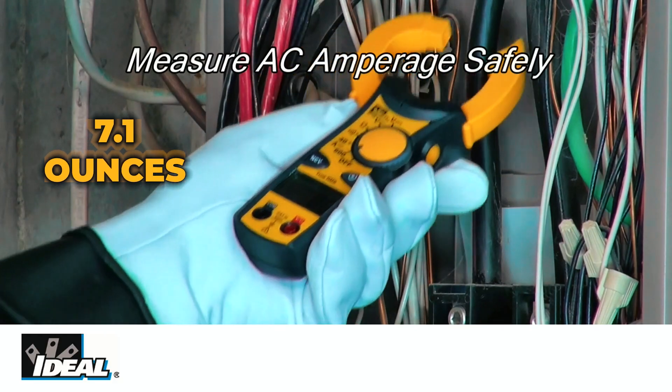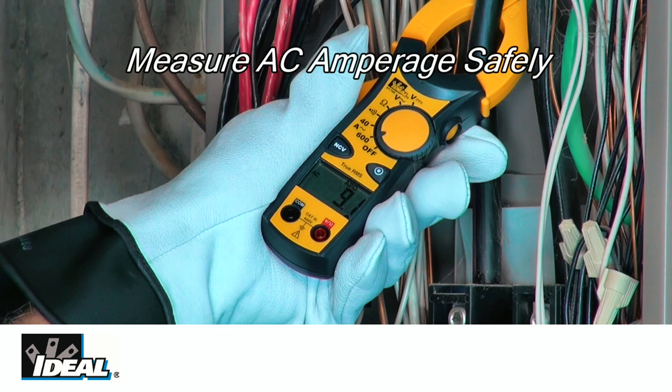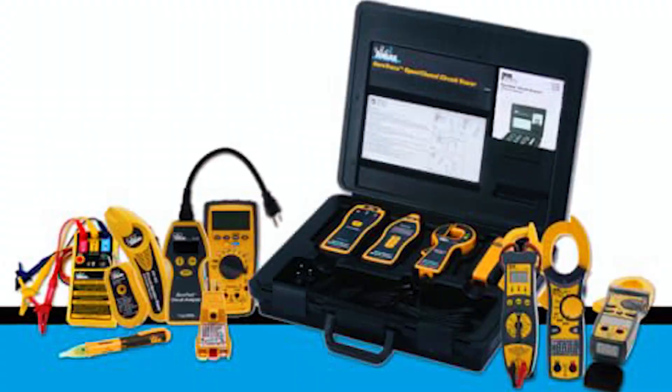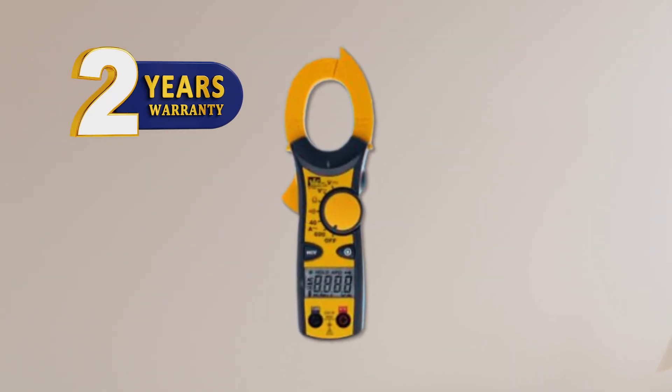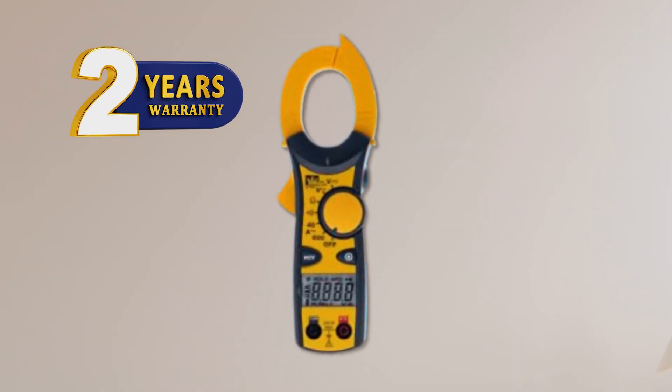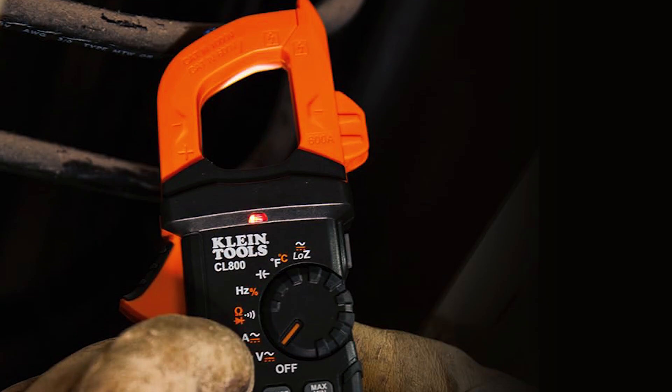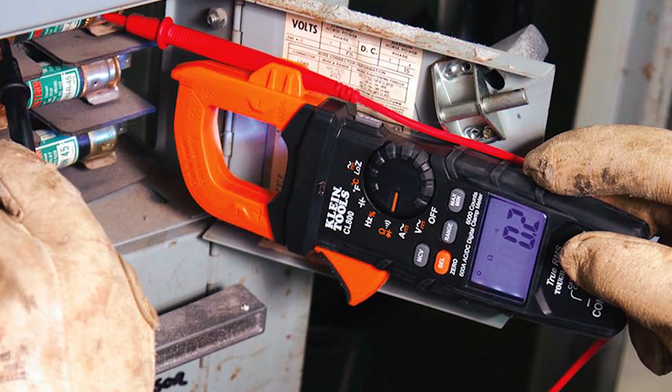Weighing only 7.1 ounces with batteries, it is lightweight and easy to carry. The included carrying case and test leads enhance convenience. Backed by a two-year warranty, this meter is a trusted tool for professionals. We hope this video helps you find the perfect clamp meter. Remember to subscribe for more tips and reviews, and we'll see you in the next one.